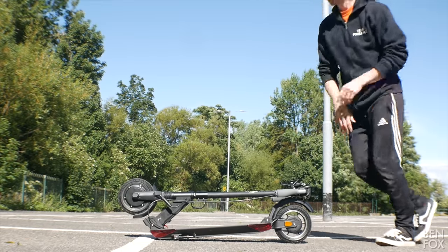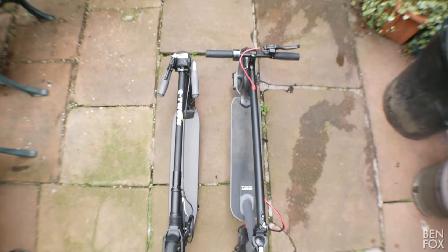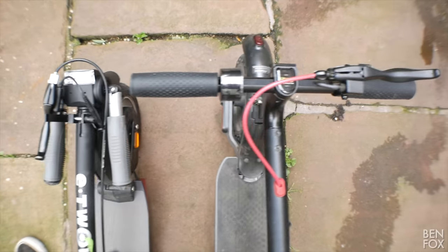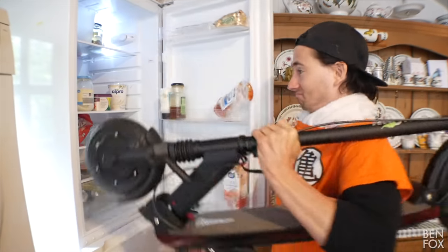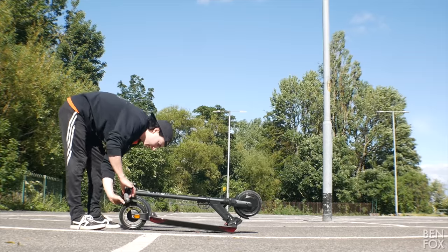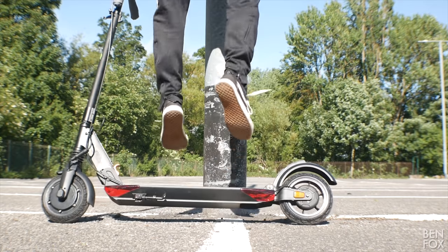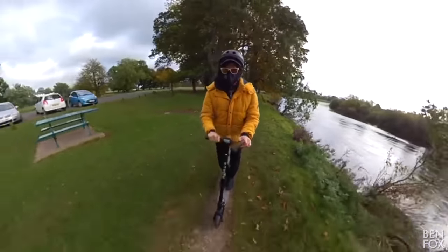Thank the scooter gods they've added a kickstand! And speaking of folding, this thing couldn't be easier — fold down the handlebars, nudge the folding mechanism and hey presto, you can do it in about two seconds. It's very light, and in its folded form it's incredibly slim and portable — you can store it pretty much anywhere. The suspension on this is as good as ever; I can't stress enough how well it irons out bumps and creases in the road. It will save your lower back even with rubber tires.